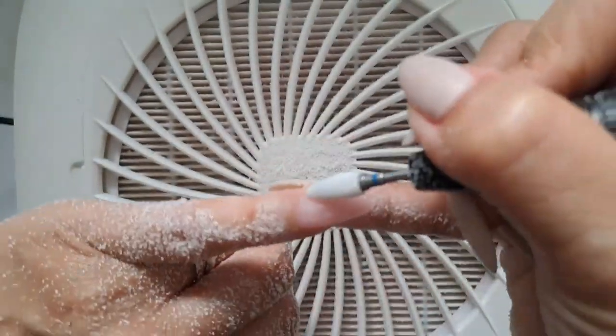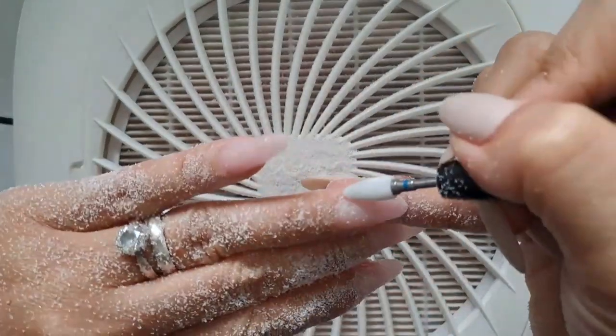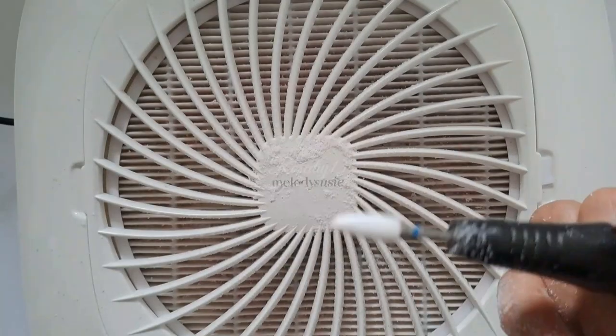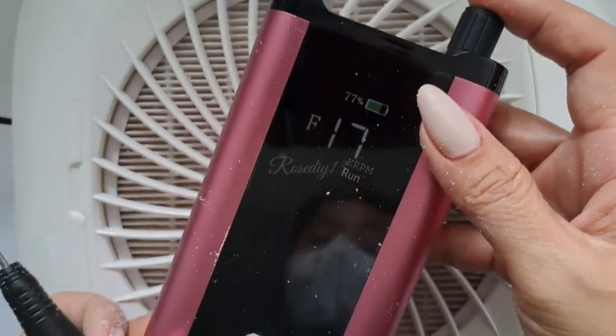This nail drill really got my attention because of the innovative operation, the brushless motor, the battery life, and its high speed. And not just that — it is also portable and cordless.